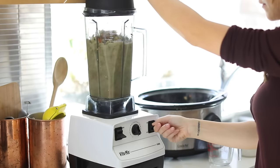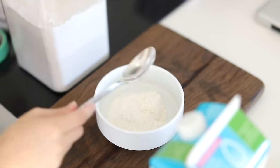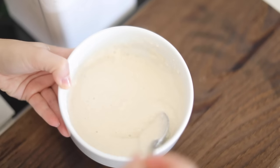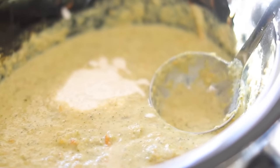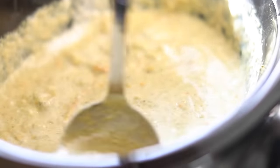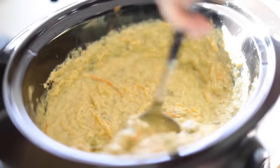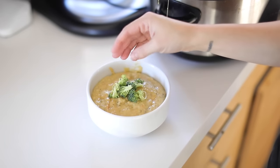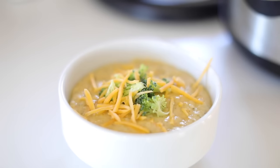Once that is blended, I'm going to add it back to the crock pot. In a side bowl, I'm going to do equal parts milk and flour — I'm using unflavored almond milk, but you can use regular milk. I'm mixing that together and pouring it in; that's going to act as a thickening agent. Then you can add as much cheese as you want — this is a broccoli cheese soup, so if you're dairy free you can find a dairy free cheese. Give that a good stir, ladle it into a bowl, and top it with some fresh broccoli and cheese if you want. It makes a really delicious broccoli cheese soup, great for a cold winter day.